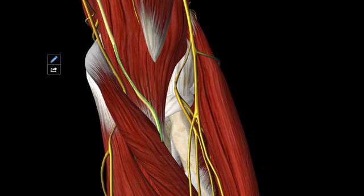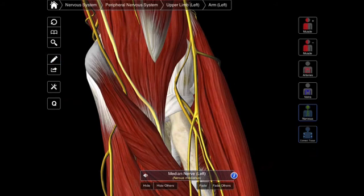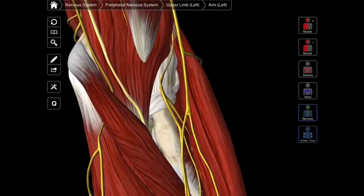That nerve is your median nerve. The median nerve is going to innervate most of the muscles — six and a half of the eight. I'm not going to tell you which six and a half, because it's much easier to remember the one and a half muscles that don't get that nerve. If you know those one and a half, then all of the rest you just know are getting innervation from, generally speaking, this median nerve.